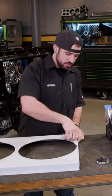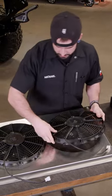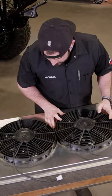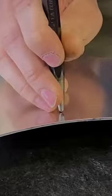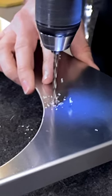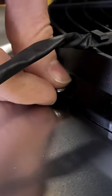Now we get to expose this shiny aluminum. I'm gonna line these up at the same time because I like everything to be nice and neat and tidy. Now we gotta mark it. We'll line these holes up, put your screws in.